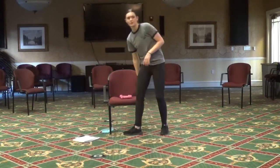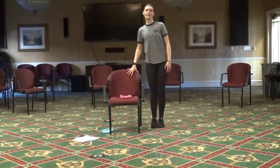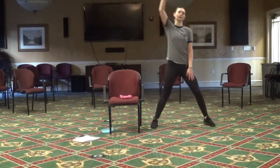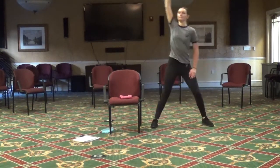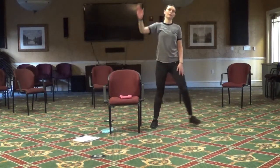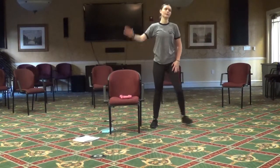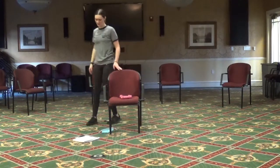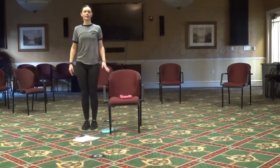Now we're going to do those side lunges again — standing on the left side, left foot out to the side, down and in, adding the arm if you want to. Two more. Good, over to the right side — step out to the right.